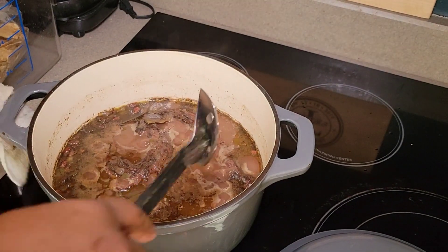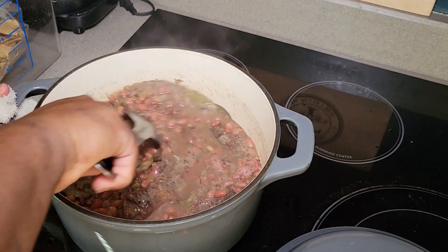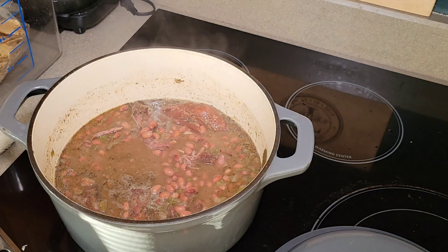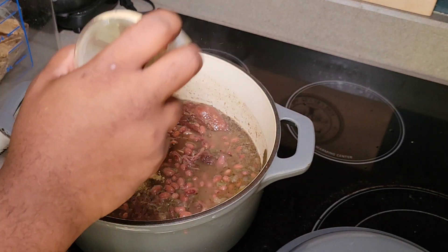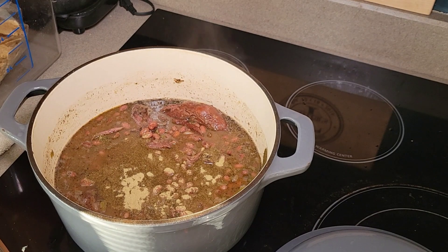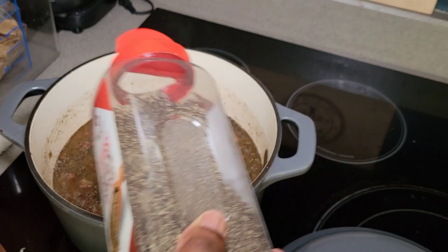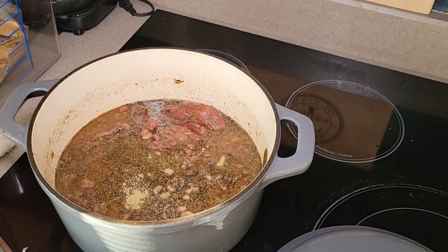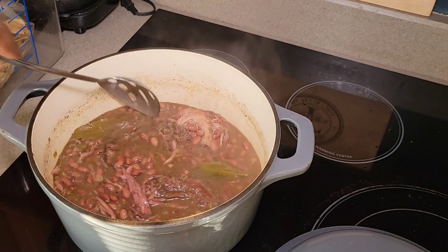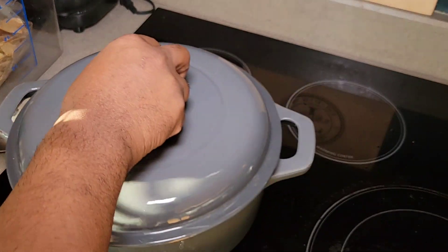Alright, our beans have been going for 45 minutes. I'm going to scrape the bottom of that pot, make sure nothing is sticking, and give everything a good stir. You can see the meat is starting to fall off those turkey necks already — that's exactly what we want. There are a lot of bones in turkey necks so you will have to remove some, but the amount of meat you get makes it worth it. Right now I'm going to add in my cumin and black pepper. Cumin is optional, but I think it adds a nice flavor. I'll also add some coarse black pepper, give it a stir, cover it, and continue to let it go.